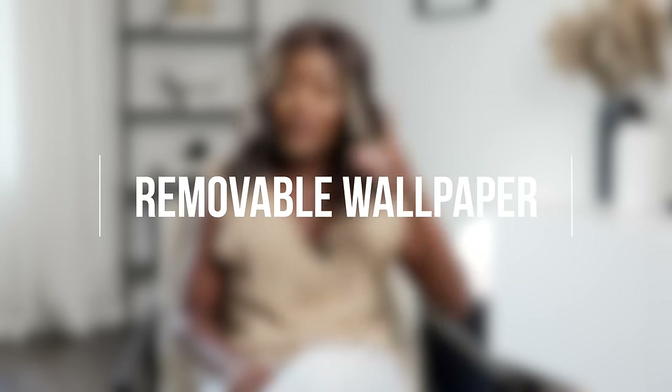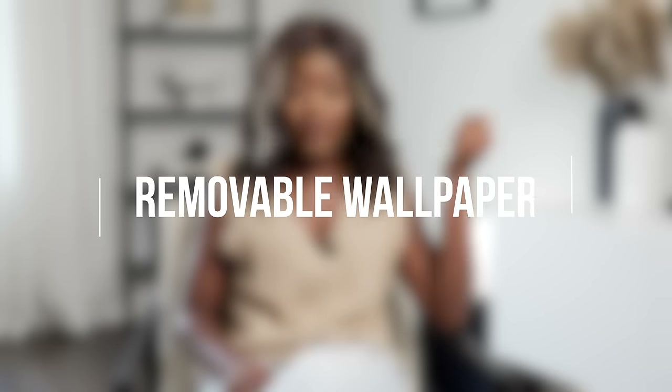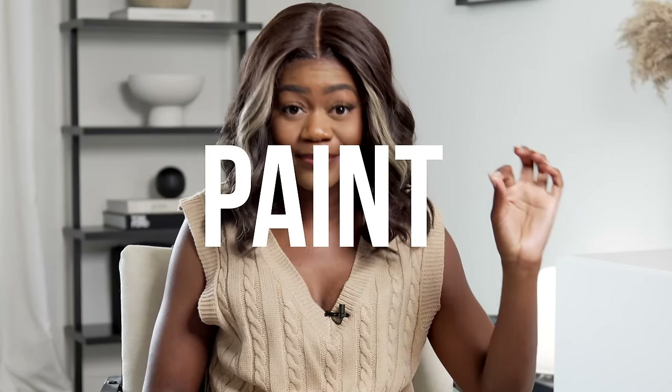The first thing we're going to talk about is removable wallpaper. I don't have it in my space, and I'll tell you why. The walls I have are flat white paint — a matte flat white paint — and anything I put on these walls will eventually, even if it's a peel-and-stick option, pull off the paint. We really want apartments that have a satin finish; that is a better option for removable wallpaper and removable vinyls altogether.